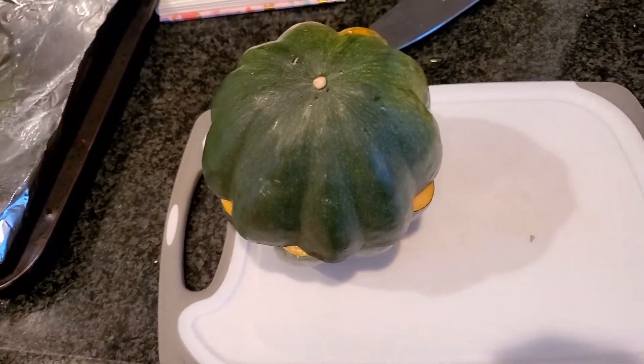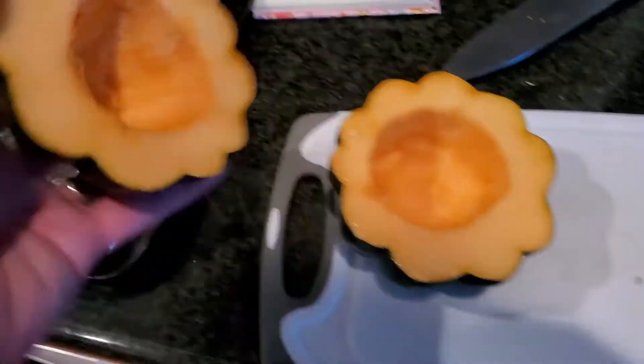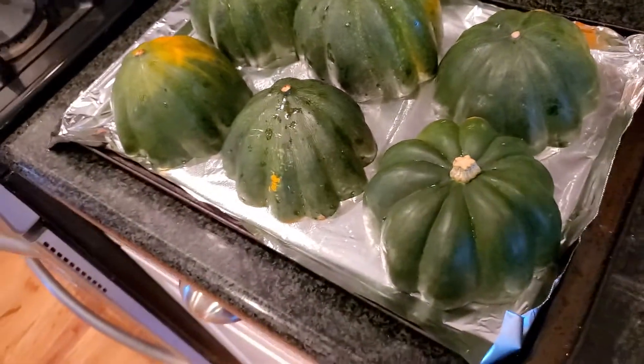So this is an acorn squash. Cut it in half, scoop out the insides, and place it face down on a cookie sheet at 400 degrees.